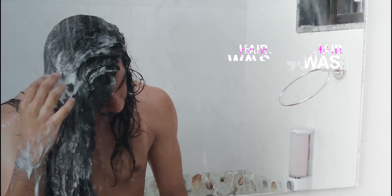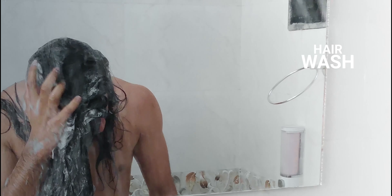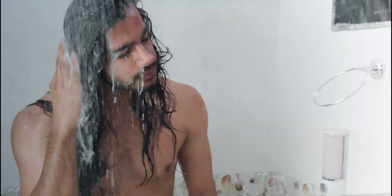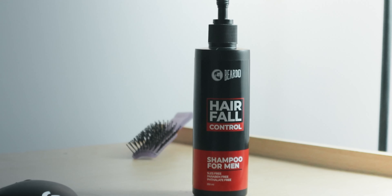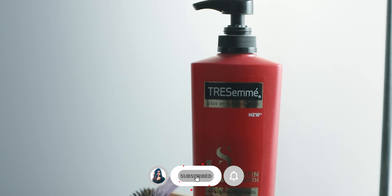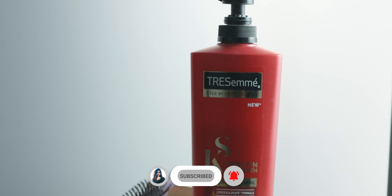Wash your hair on time. Use anti-dandruff shampoo at least once a week. So if you're washing your hair twice a week, go for anti-dandruff once and opt for a mild shampoo next time, and continue the chain — because anti-dandruff shampoos are generally harsh on the scalp.